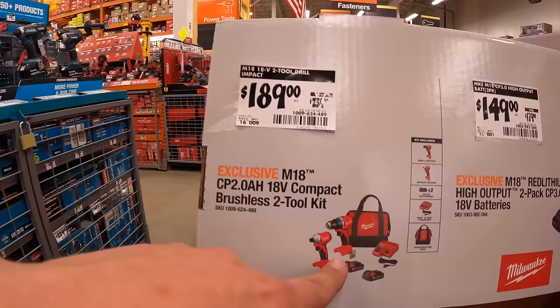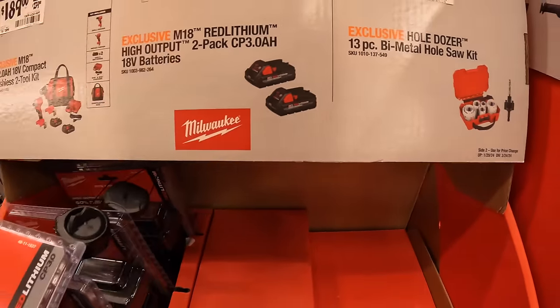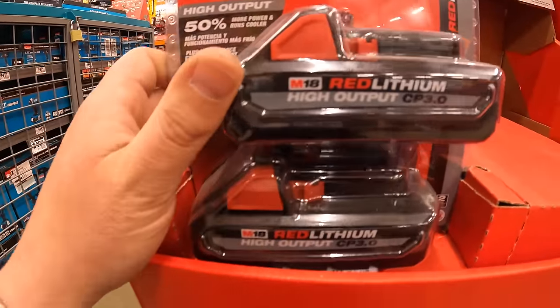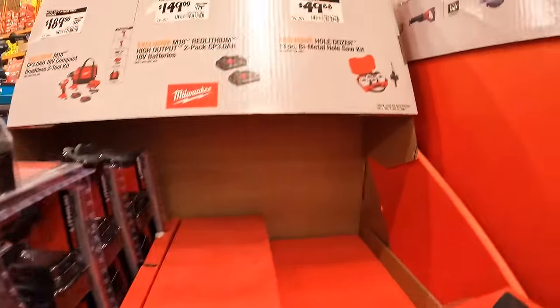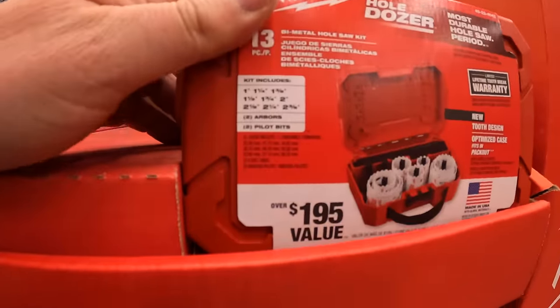$149, was $179, for two 3-amp-hour high output batteries. During the Holiday Black Friday sales, this is actually $99, so if you could wait on these, I would until the holidays. Or they have for $49.88 the 13-piece bi-metal hole saw as a kit with its own case.